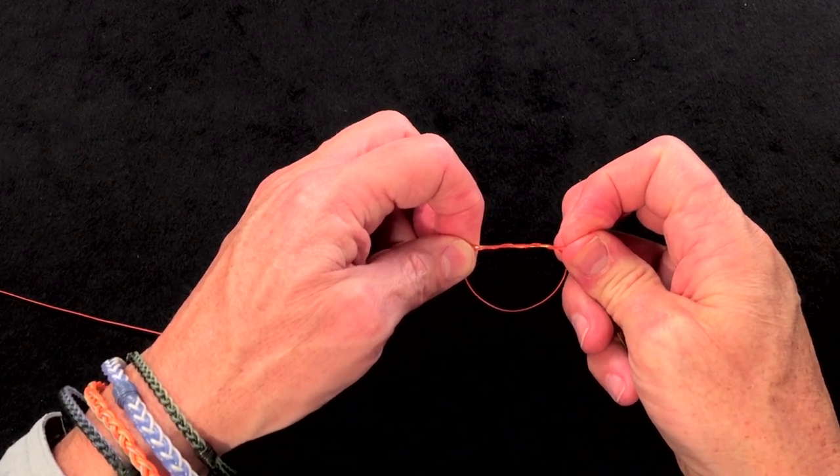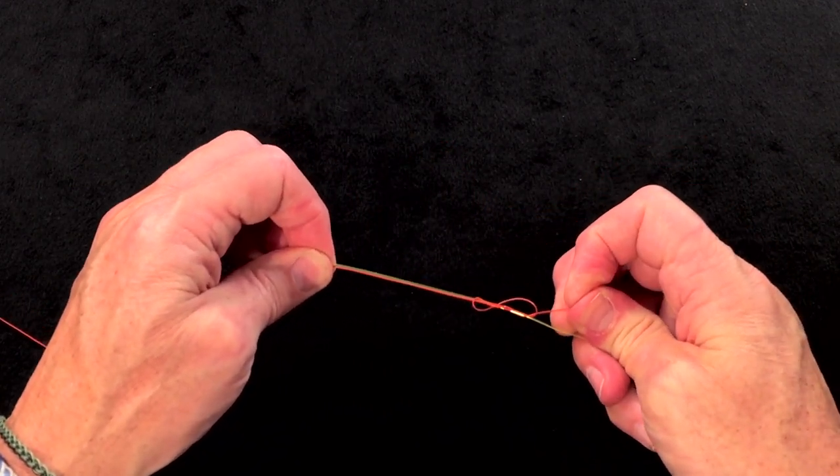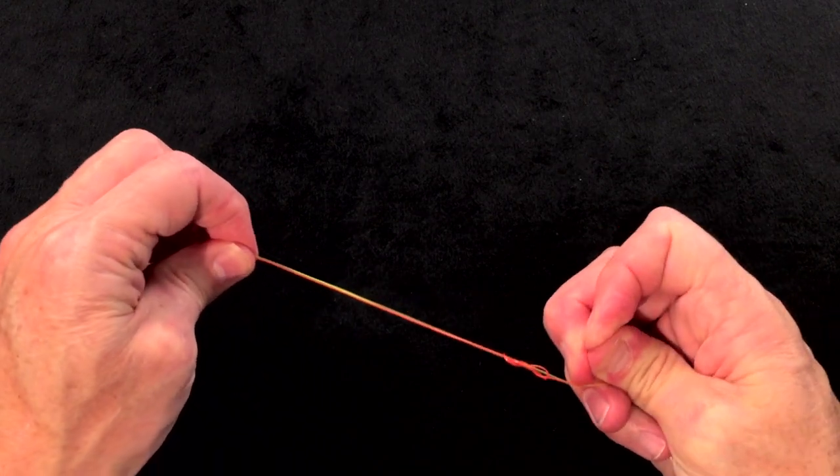Minimum three times — four or five if you want, but three is fine. Then you just tighten this, and you can see the red one tightening up like that.